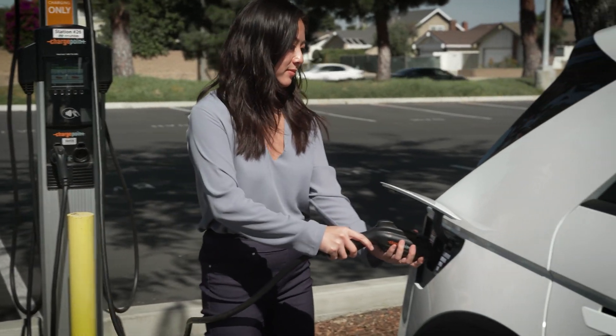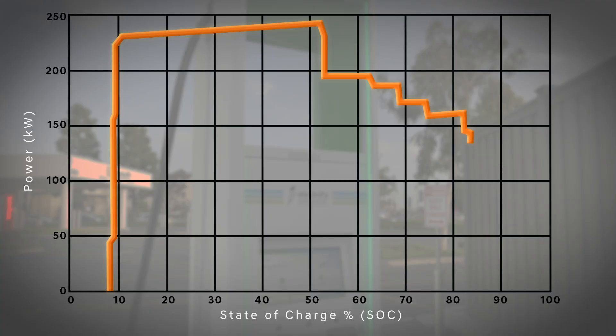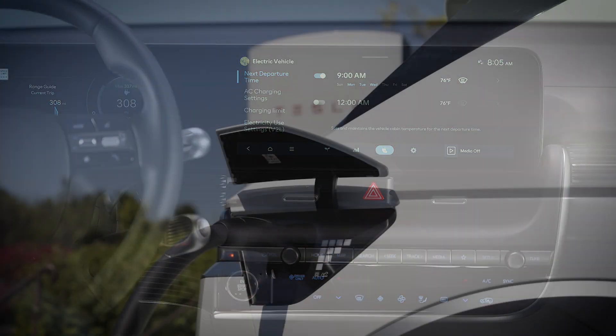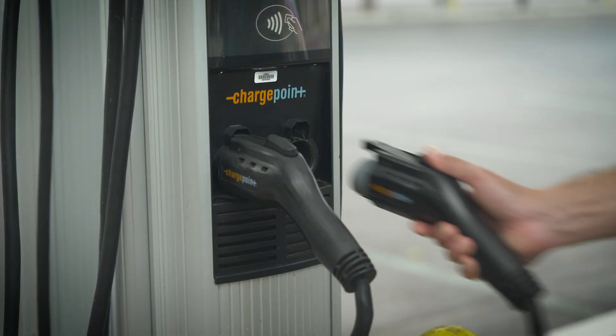There is much more to know about charging your Hyundai electric vehicle beyond the charge port, such as charging speeds, charging limits, and preconditioning. Be certain to watch all the videos in the Hyundai electric vehicle charging playlist to ensure that you're getting the most out of your Hyundai EV.